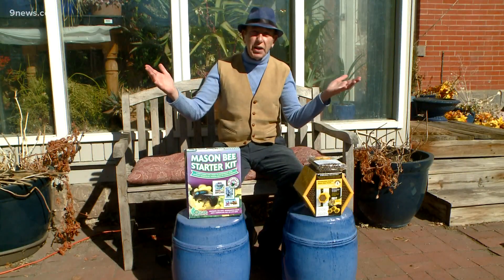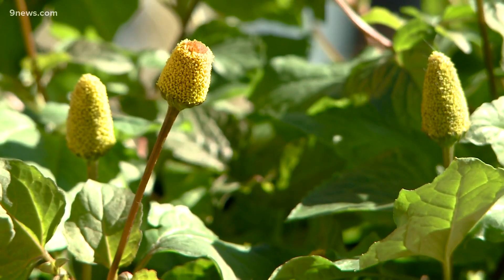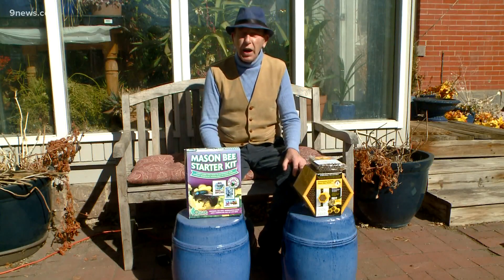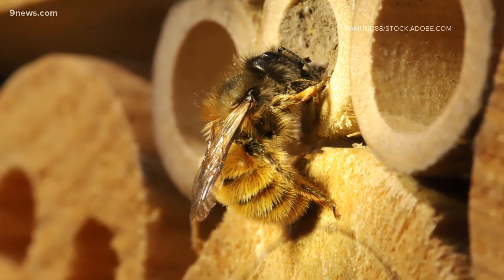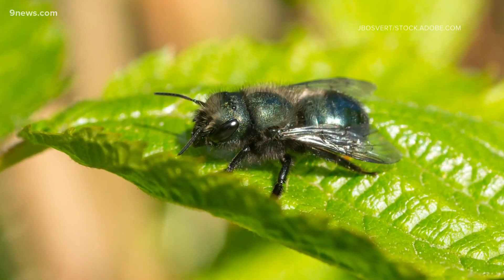Any day now I expect to see some bees scouting around for early flowers. But honeybees are not the only game in town — don't forget our native mason bees. They're not as large as honeybees; they're about half the size.